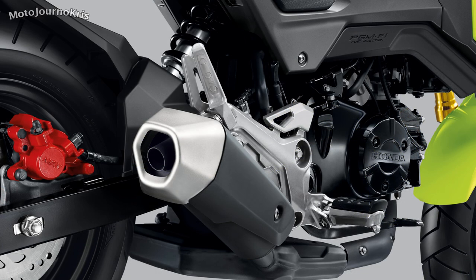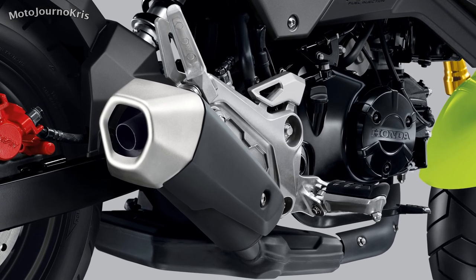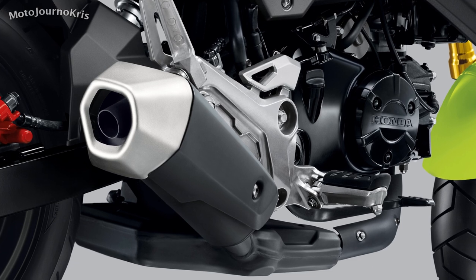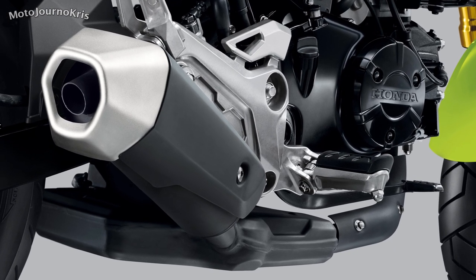Likewise, specs are basic — from the brakes to the suspension to the limitations of those 12-inch wheels. Of course, most of the limitations of the Grom are just part of the appeal, so it's hard to be too critical, but is the Grom a strong long-term all-round bike choice?